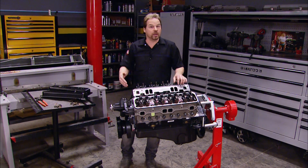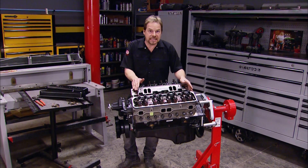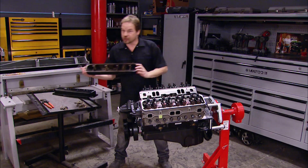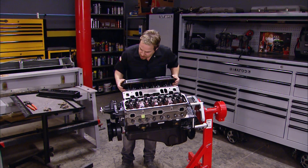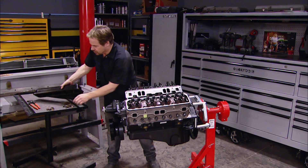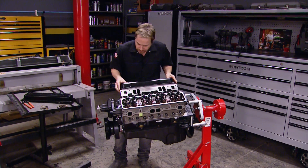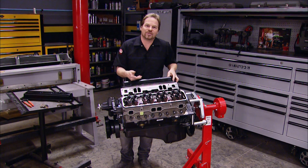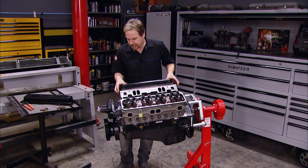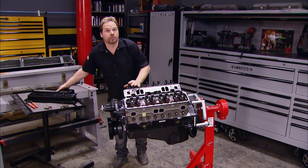With all that stuff out of the way, we were getting ready to reinstall all the painted parts and prepare for the intake manifold and EFI system. We ran into a slight problem with the stock valve covers — because of the roller rockers, there's an interference issue. We took out the supports and removed them completely, but even with the cover going down and mating the surface, there's still an interference issue with the rocker arm.